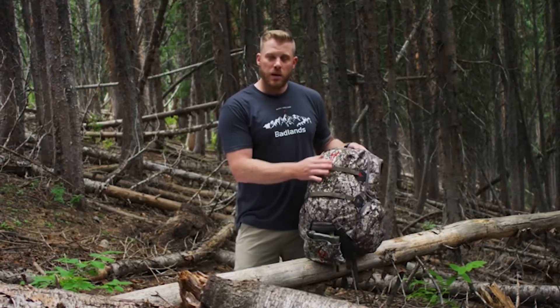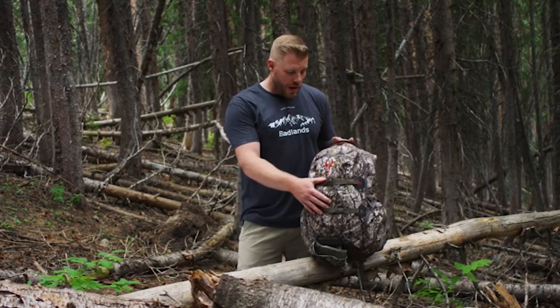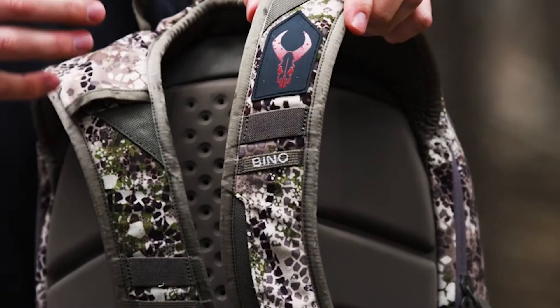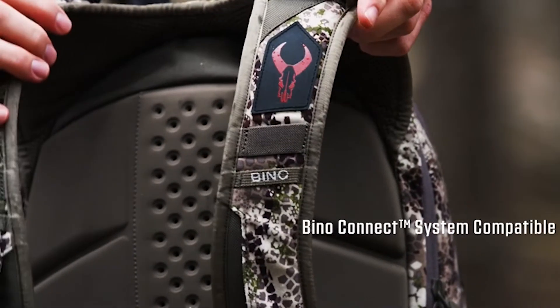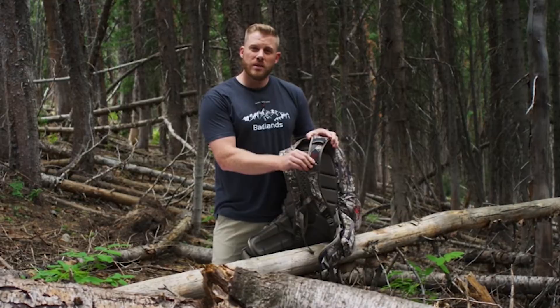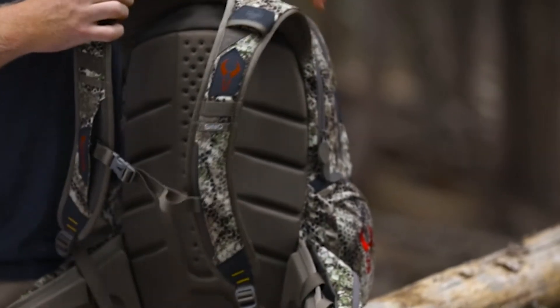In conjunction with those two straps, you're going to use the included rifle-bow boot to support either the cam of your bow or the butt of your rifle, and strap it up the back using those compression straps. The Super Day pack is also now compatible with the Bino Connect System, which allows you to lose the shoulder straps from your bino case and connect it directly to the Super Day pack.